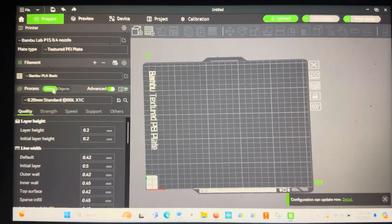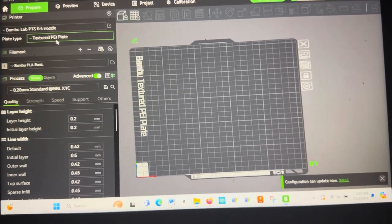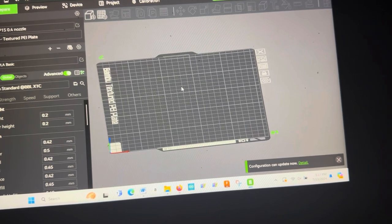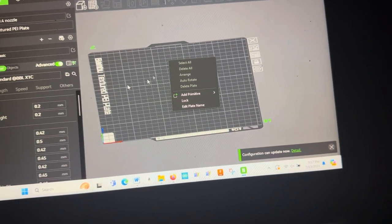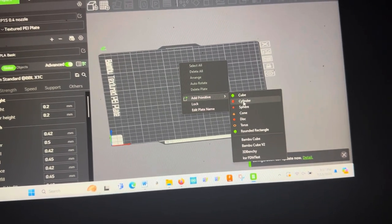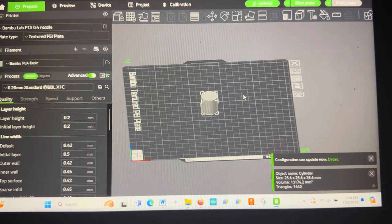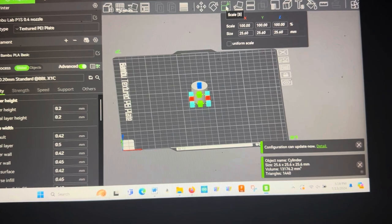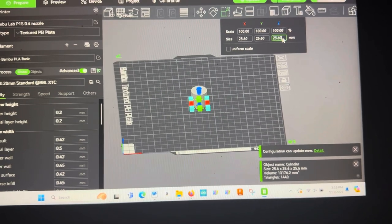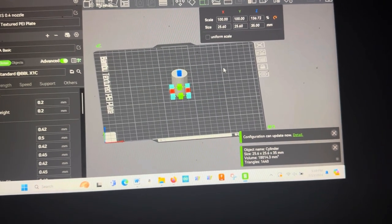Alright, now we're in Bambu Studio and we're going to use Bambu Studio for the entire thing — no need to get into Fusion 360 or anything. This is a pretty cool feature of what slicers can do these days. We're going to right-click on the build plate, go to 'Add Primitive,' select cylinder, and it drops right into the center of the build plate. Then we go to Scale and set it to 25 by 25, and change the height to 35 millimeters to match the height of the original spacer.